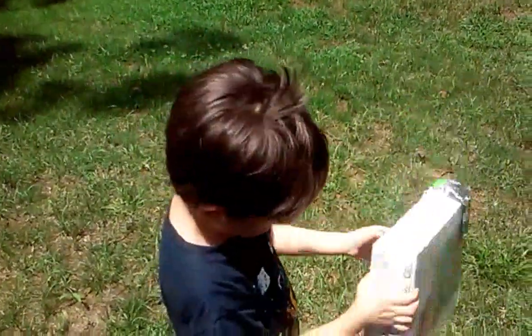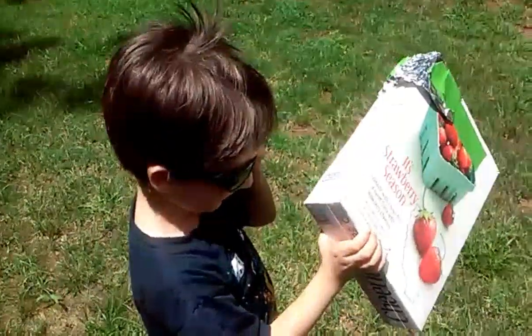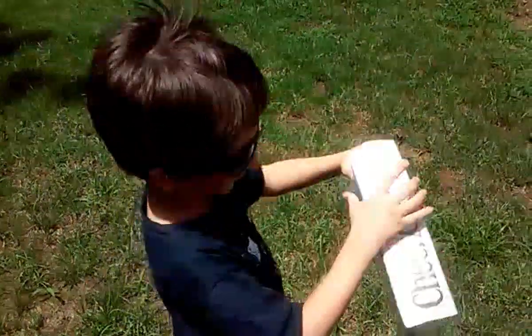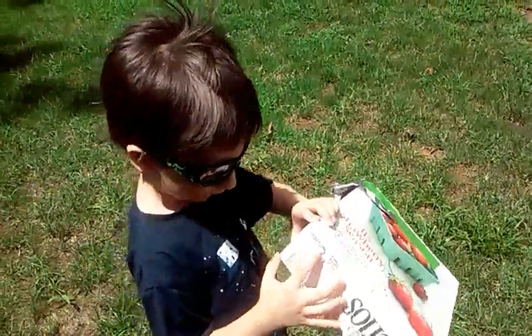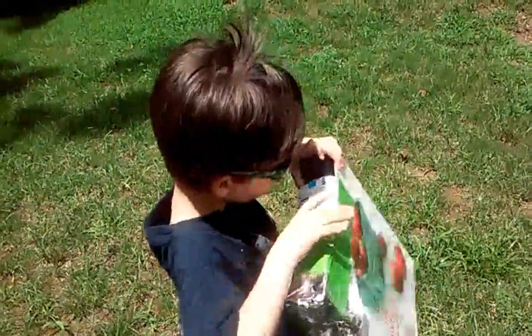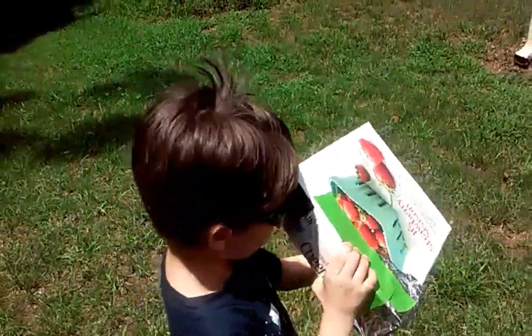Kids, you can do it. If there's a hole letting light in the bottom, you can cover it up with some foil or some electrical tape. A little bit of light coming in — just cover it up.